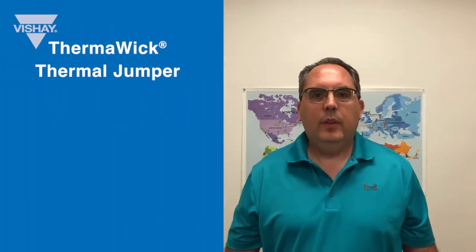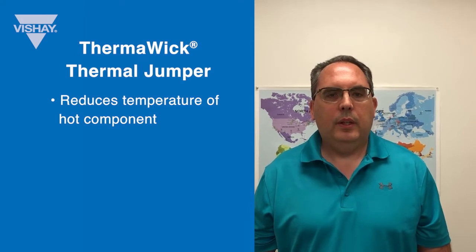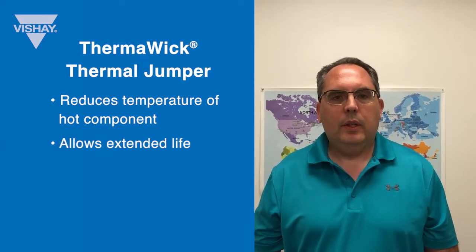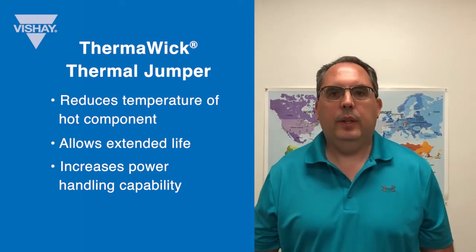As you can see, you have a 40 degrees C temperature difference and temperature reduction by using the Thermalwick Thermal Jumper to pull that heat away from the resistor and send it over to the heat sink. Using the Thermal Jumper you can reduce the temperature of the hot component, which will allow you to either extend its life or apply more power and keep the temperature the same.